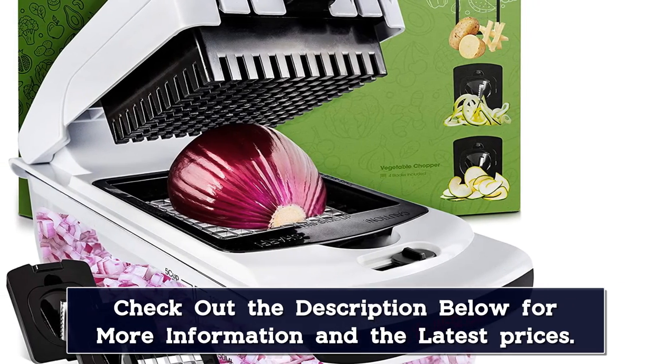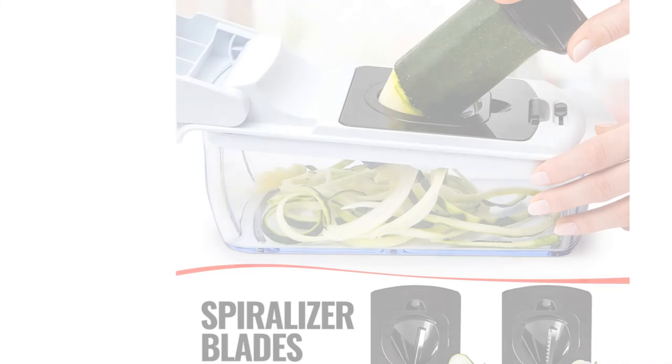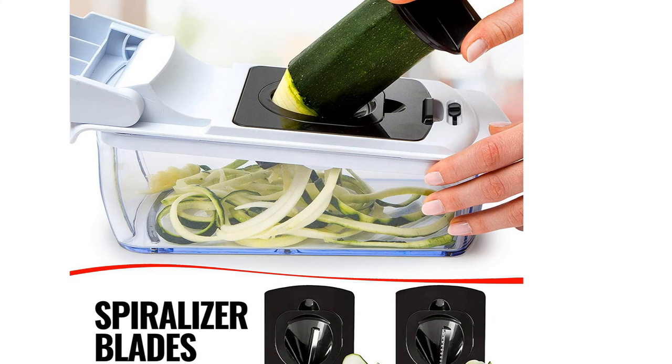Furthermore, this vegetable chopper also comes with a rubberized TPU handle, which will give you a better grip on this utensil while preparing your food. Additionally, its non-slip base will ensure that you can chop your fruits and vegetables as safely as possible.